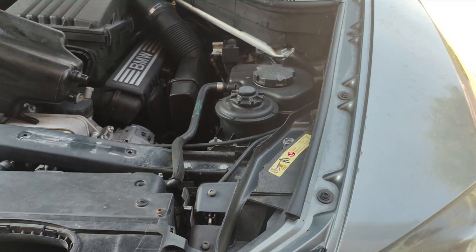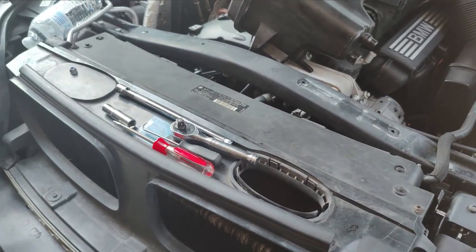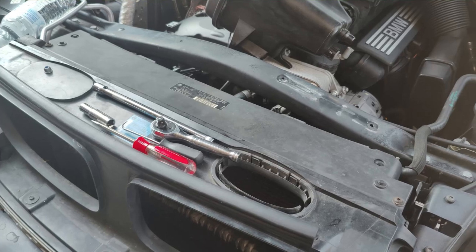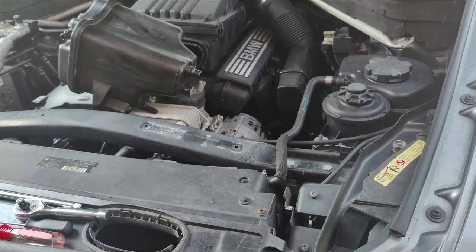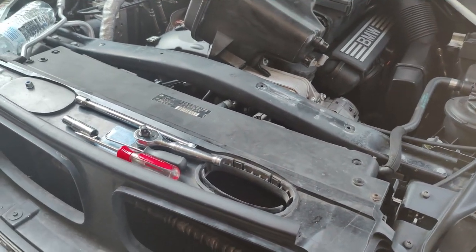I'm going to start working on getting this taken apart, but first I wanted to go over some of the parts. It looks like we'll be using a socket with a 10 millimeter on it to do the bolts that are on the parts here, and parts over here and back here. So a pick or screwdriver.